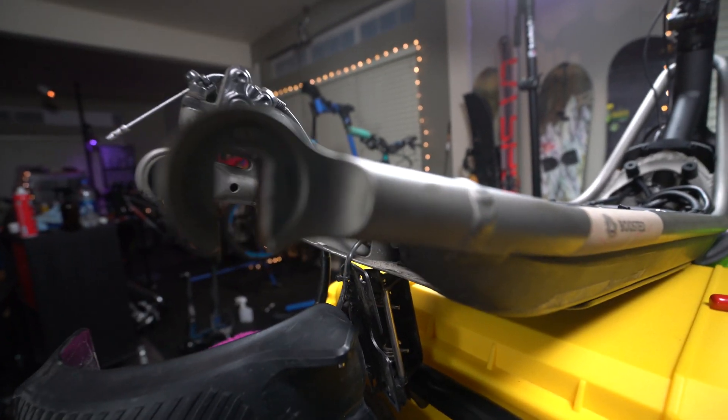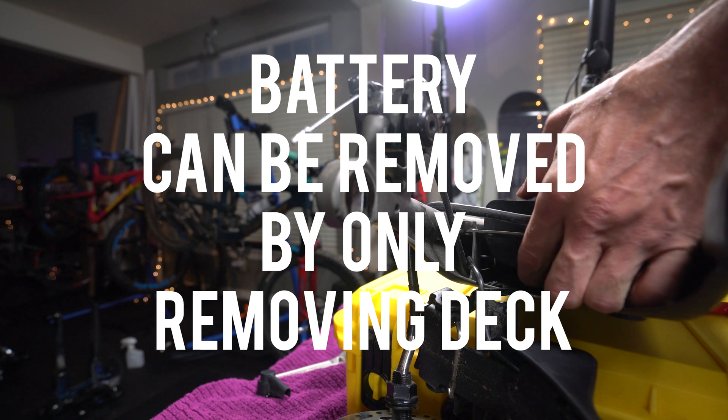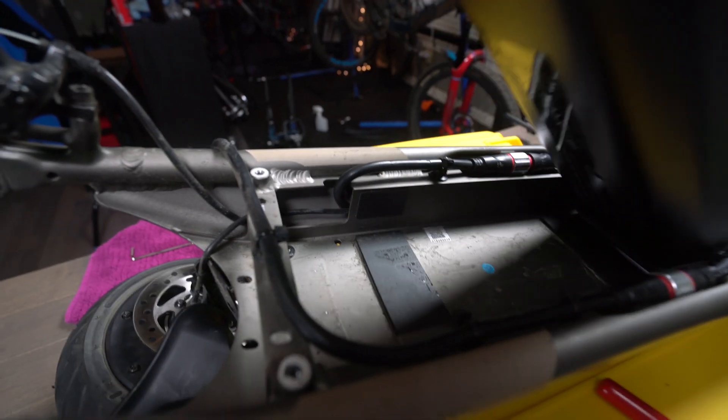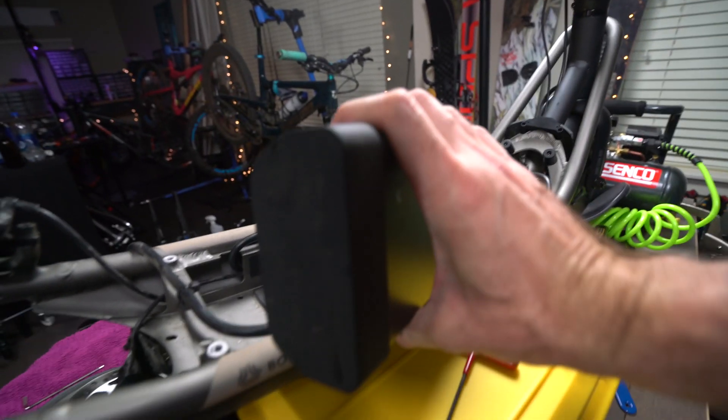The battery isn't secured in there — it actually just comes out like that. I guess the frame is so tightly formed around it that it just kind of holds it in. So yeah, battery comes out exactly like that.